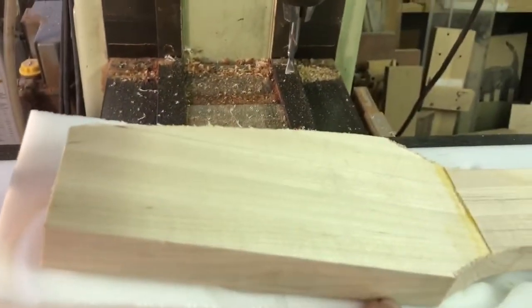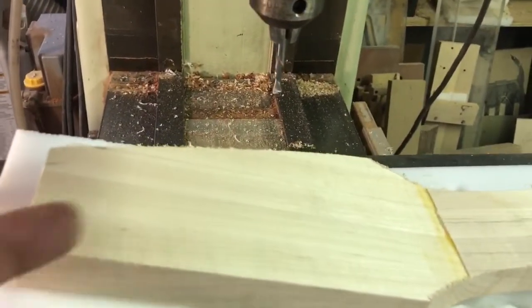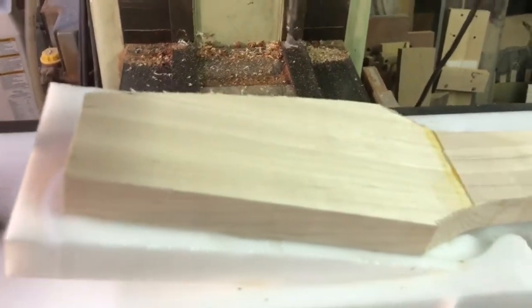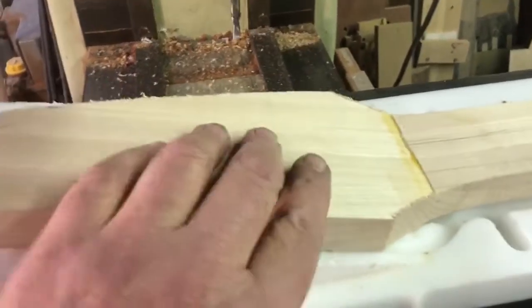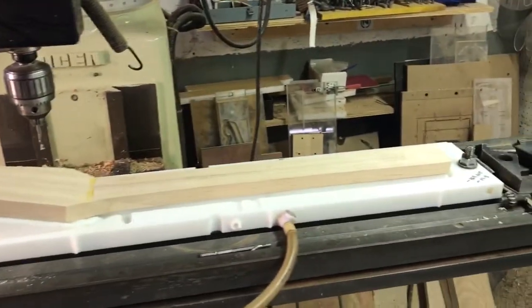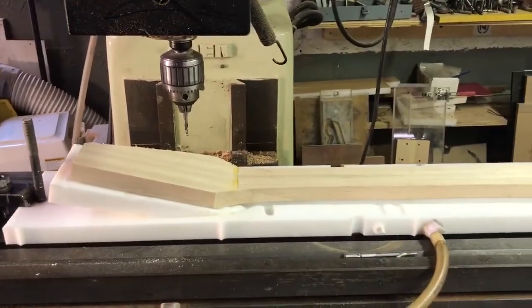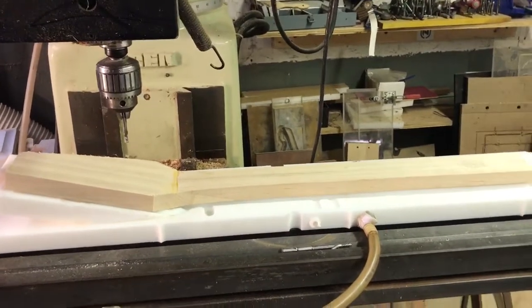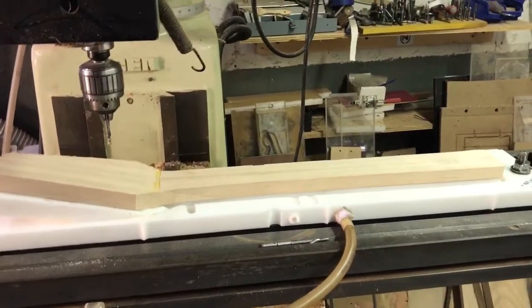I couldn't get vacuum up at the headstock — I could have done it a different way by making a double vacuum jig, but I didn't feel like it. So I'm just going to clamp it down and it'll be fine. That's the neck on the jig, ready to machine. Stay tuned for the next video on making a neck on a CNC.